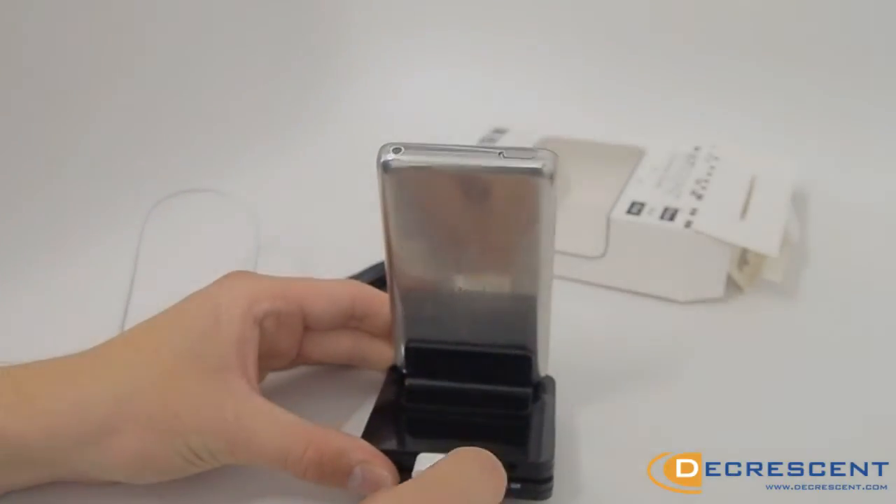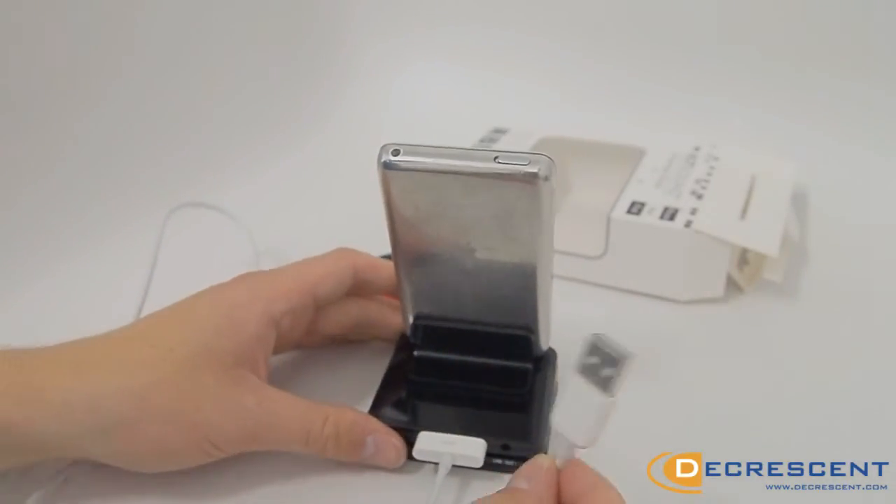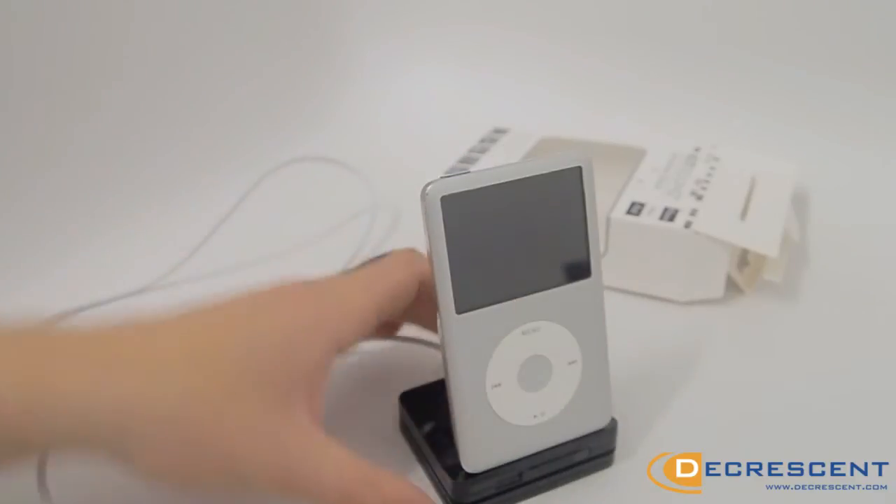Get rid of those excess chargers now and pick up the Kit Sound Universal Dock from decrescent.com.